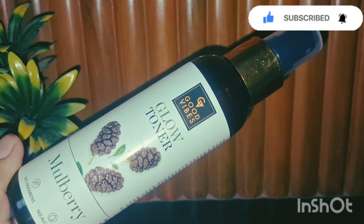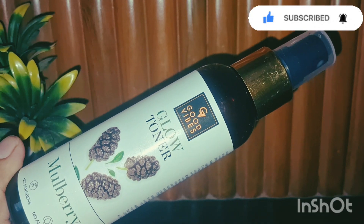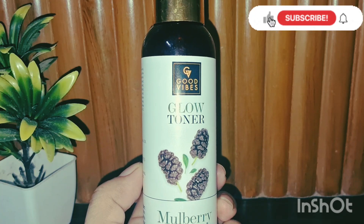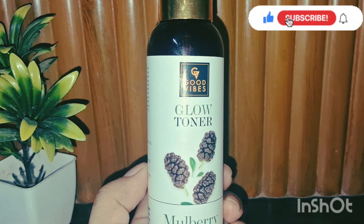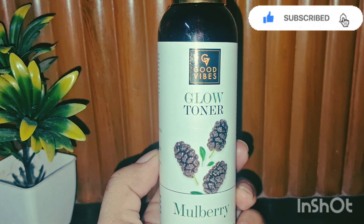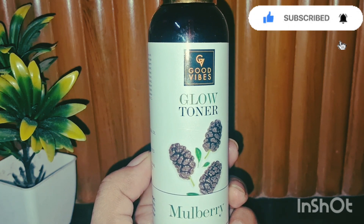The packaging is good, and it has no paraben and no silicone. I bought it from purple.com for only 99 rupees. It helps with dark spots and pigmentation.